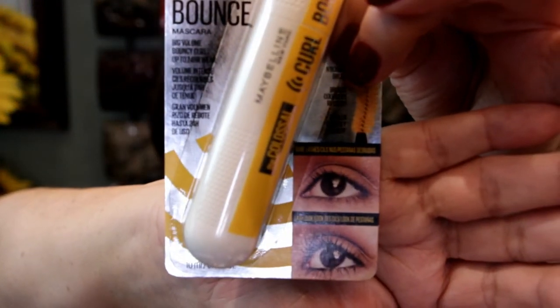I wanted to try them. There are some Maybelline mascaras that are good that I do like. I actually love this one — the Lash Discovery, the waterproof one. I love to use it on my lower lashes because it doesn't smudge, doesn't give me raccoon eyes, no smudging, no clumping. Looks really, really nice.